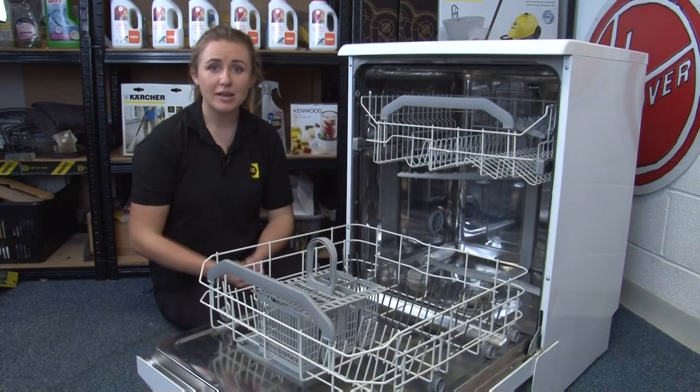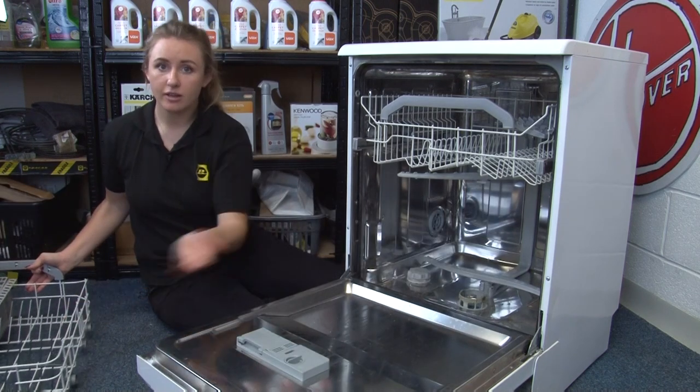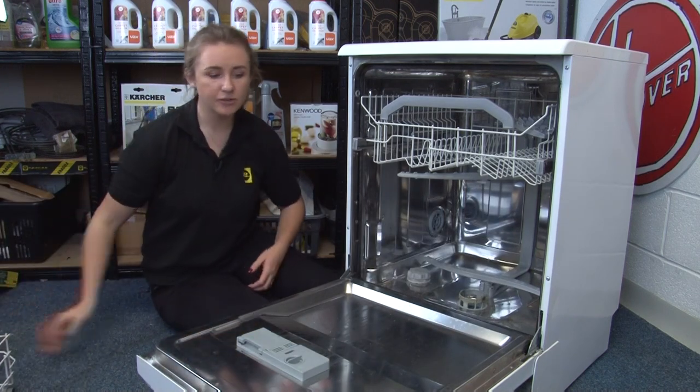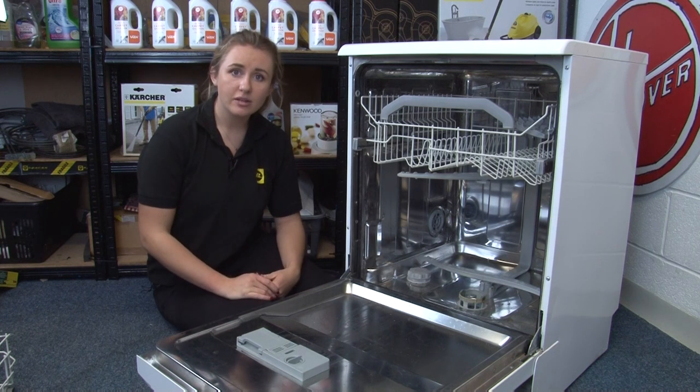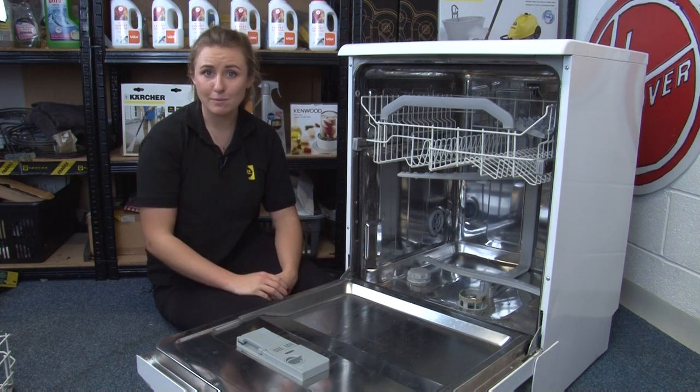Our next tip is to make sure that you don't overfill your dishwasher. If glasses are packed too tightly together they can collide during the cycle and they will smash. Shards of broken glass are particularly harmful if they make their way down to the pump because they can block or damage it.